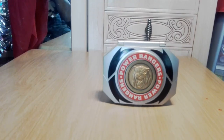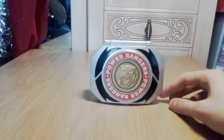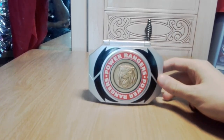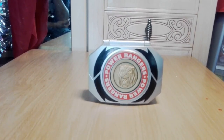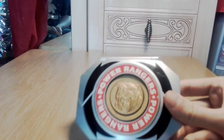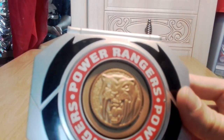Hello and welcome to another episode of Imminent Collections. This time it's morphing time - well, for part of it. Maybe 50% of the stuff is related to morphing time, but starting off with this little Power Rangers morpher.